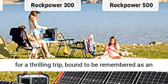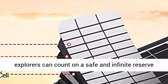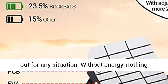New friends set off for a thrilling trip, bound to be remembered as an epic journey. To ensure that each of our fellow explorers can count on a safe and infinite reserve of energy, we have designed a line of products cut out for any situation.